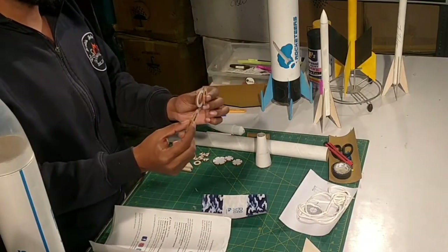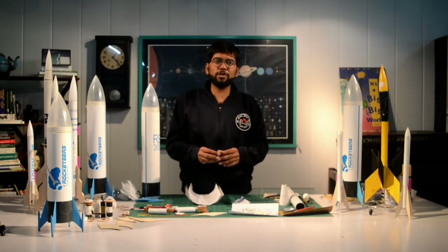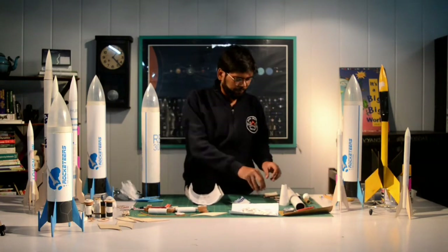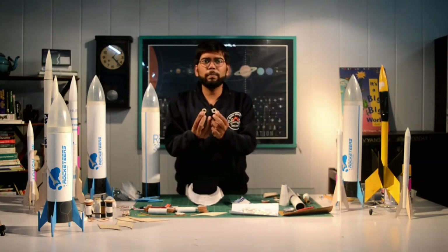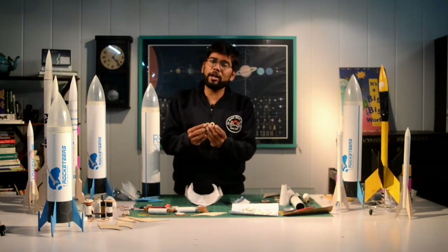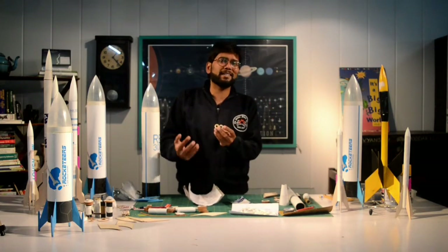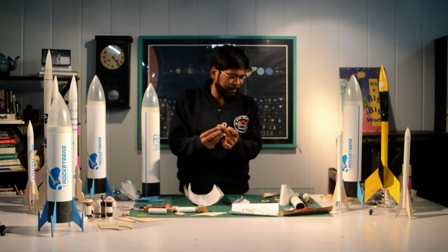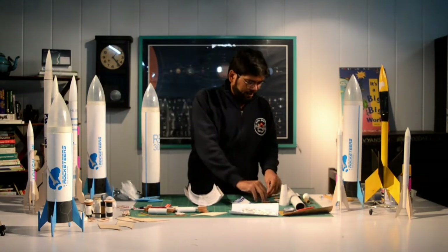Then we have centering rings — we have got four of them, they are made out of PVC foam. They help us center your rocket engine along with the body tube, making sure that your motor is in the center of the body tube. Then we have these smaller ones called block rings — they block your motor into the rocket, making sure it cannot escape and stays attached. As your rocket engine fires, it takes the rocket along.